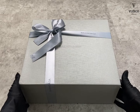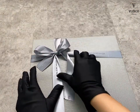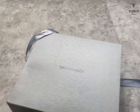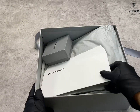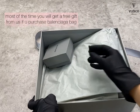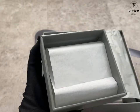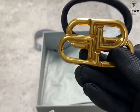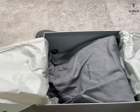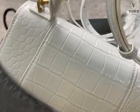Hey guys, welcome to another unboxing video! Today we're doing another Balenciaga Hourglass unboxing, but this time it is in white and in the small size. Previously we made videos about the extra small size, and this time it's in small. Look at what you get — you get a complete set, and also if you purchase Jacquemus or Balenciaga with us we will give you a free gift. Now let's see what the unboxing looks like — it is quite satisfying!